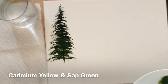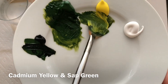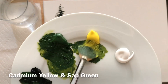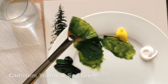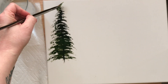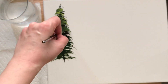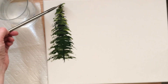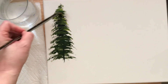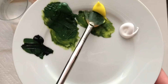We've got a nice dense, full tree and we're going to start pulling into our cadmium yellow — it'll mix in with the sap green — and we'll add some highlights on this tree using the corner of the brush again for the top, then pushing and tapping side to side all the way down to the bottom of that tree.